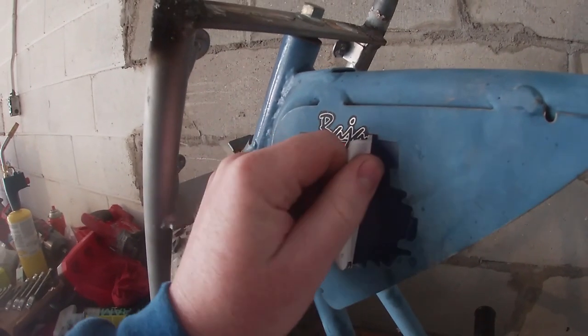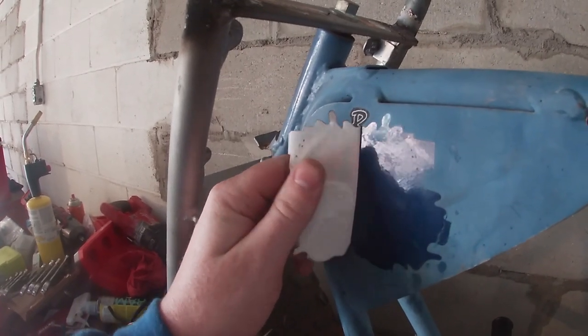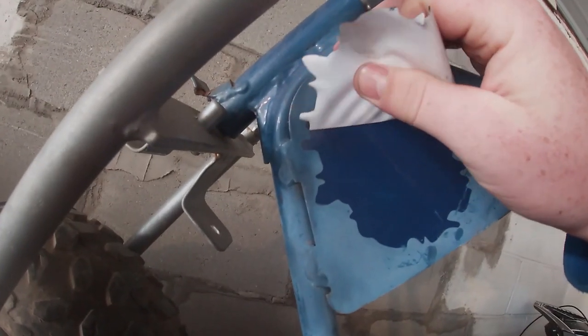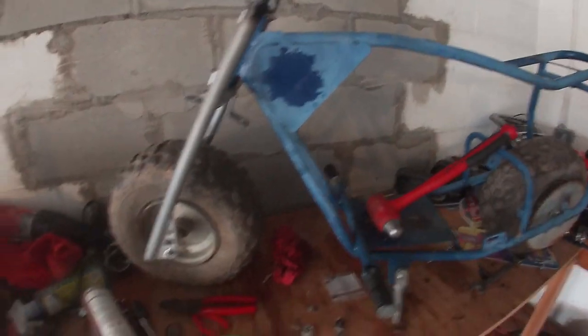It's cooled off a little bit since then but it's coming off pretty good. The heat gets the glue nice and hot, almost more liquidy. This is coming off pretty good. There we go, there's one sticker.